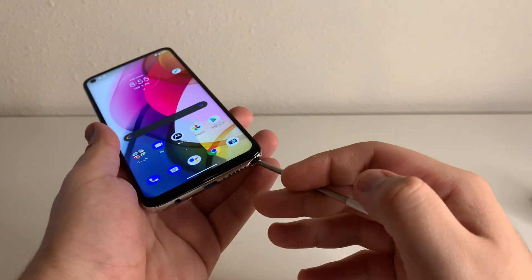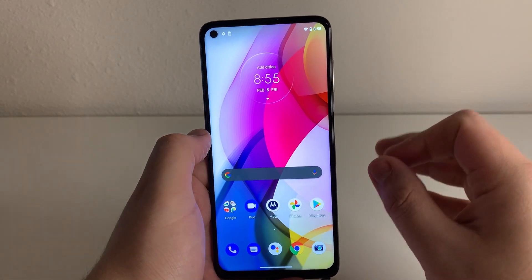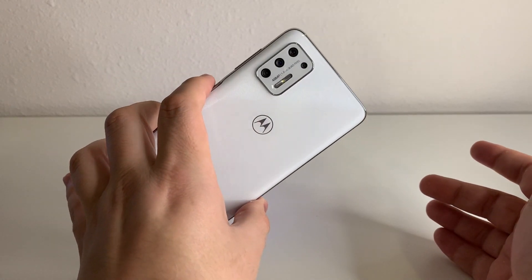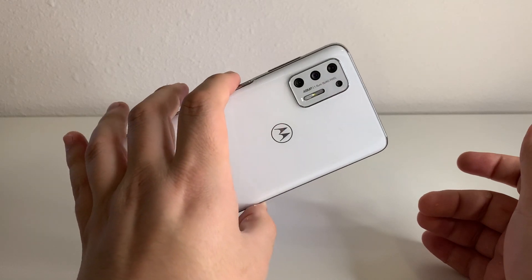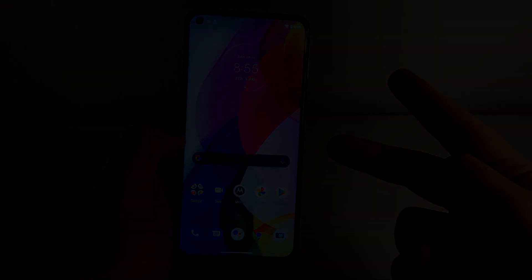We're going to go further into detail about this device in the review and many other videos. If there is a specific video that you guys want me to do on this device, definitely leave it in the comment section down below. If you guys did enjoy this video, please leave a like down below as well as subscribing if you're not part of the tech gang already. Also hit the notification bell if you guys want to be notified every time I upload a new video. This has been Stefan from TechRite. Peace out, tech gang.